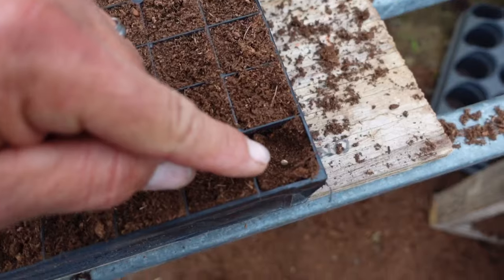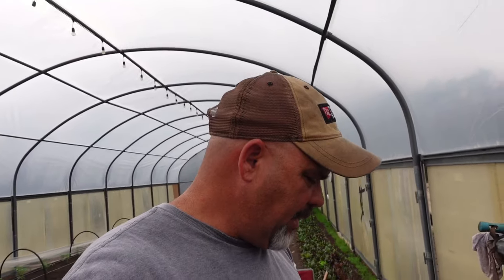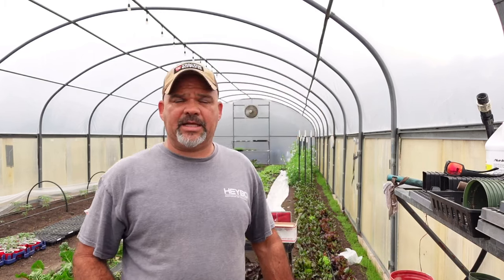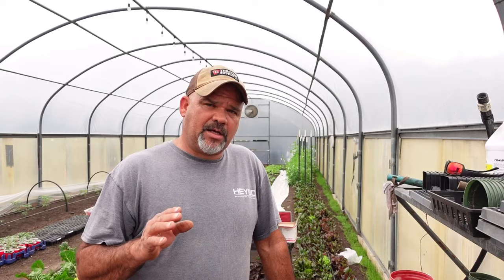When that radicle comes out of that seed it's going to come straight down and immediately start growing, pushing the seed cap off the top. If you've ever watched a time-lapse of cucumbers, pumpkins, or squash, you'll see the seed come up with the seed cap still on the leaves — the piece down below is your radicle, where the taproot started. That one little tip has helped the germination on my cucumbers, squash, zucchini, and watermelons tremendously, simply because of that one little thing.